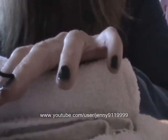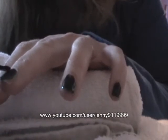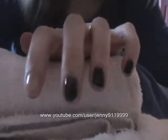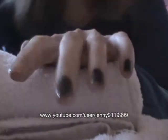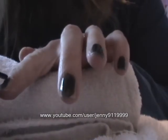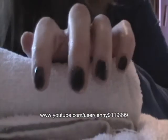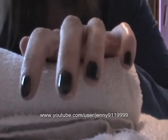My nails are in a pretty bad state at the minute, but this tutorial is suitable for short nails, so it's quite a good one to do when your nails are not in too great a shape. I'm going to go off and finish my two coats of the black and come back and show you how to do the white.